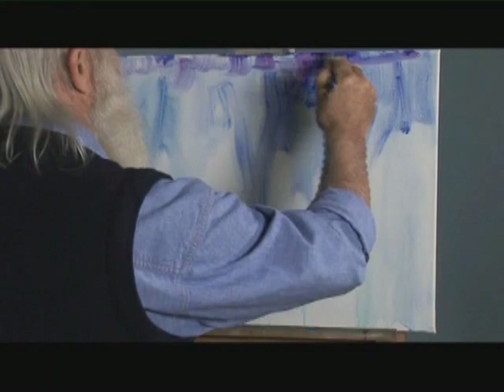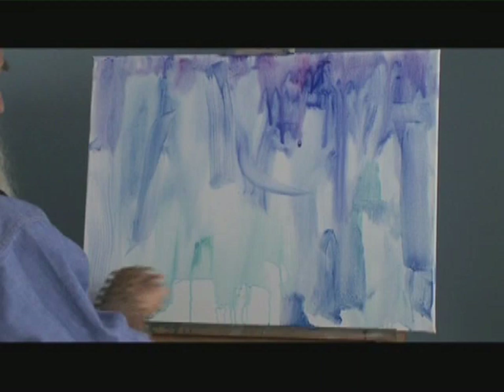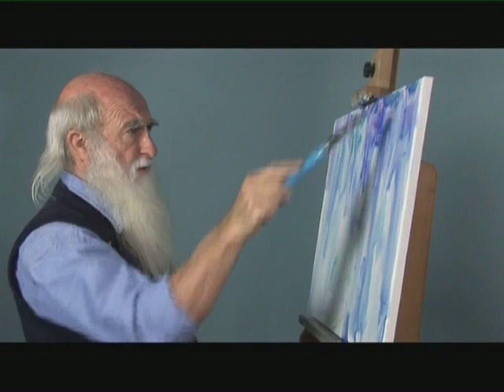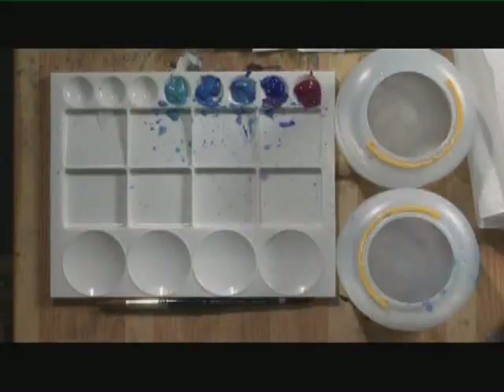Adding plenty of water, I'm just getting the run effect, working wet in wet. I've got a very nice broad brush here — inch and a half — which means I can cover quickly. Generally with this sort of painting I would paint flat and then tip the canvas up and let it run down. But as I'm demonstrating I'm unable to do that, so we'll have some interesting results.